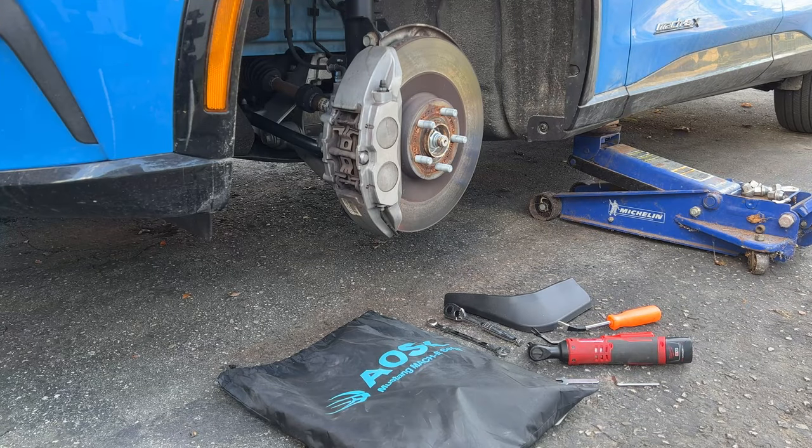Good day guys and girls. Are you looking at a cheap, easy solution for mud flaps for your Mustang Mach-E? Well stick around — we're gonna show you a real quick, easy, cheap tutorial with no special tools required, I promise. Stay tuned.